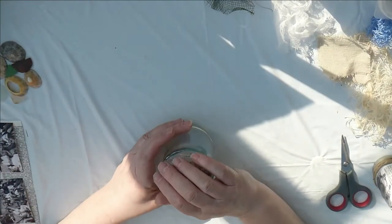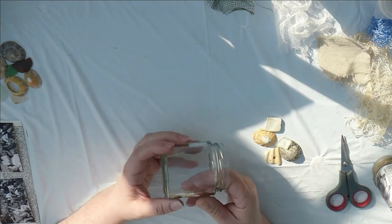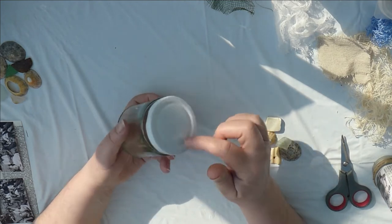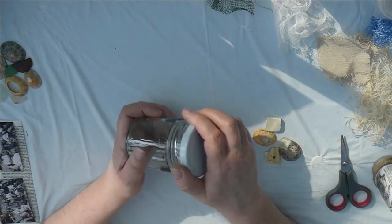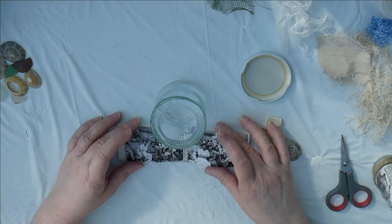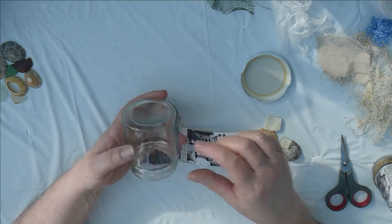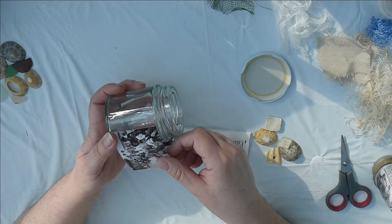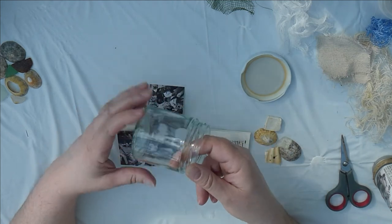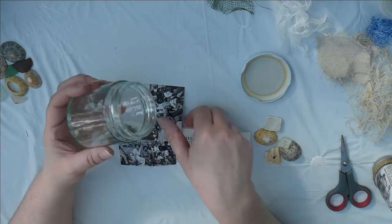Today we're going to decorate one of these little jam jars. This was an old mint sauce one, I think. As long as it's got a lid that fits — a fairly plain lid is better, less decorating. I've measured the depth and fitted the photos in so that they fit nicely between the top and bottom of the jar.